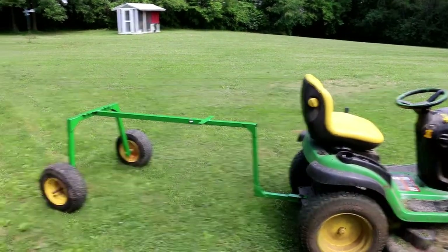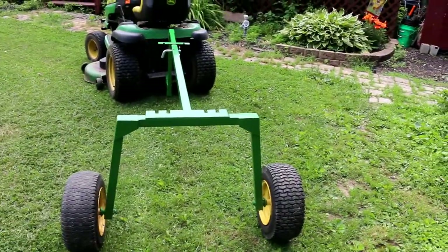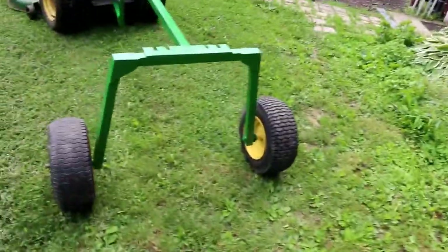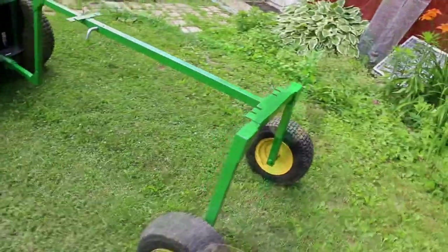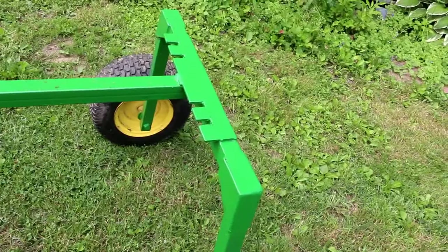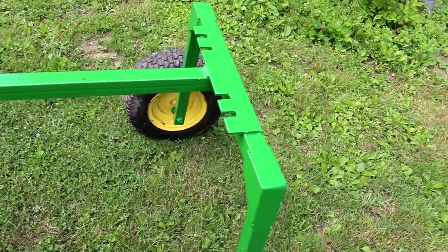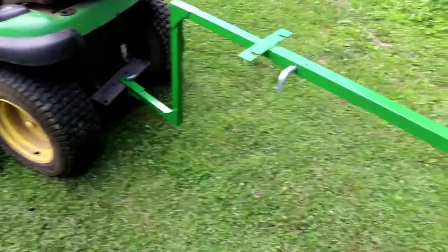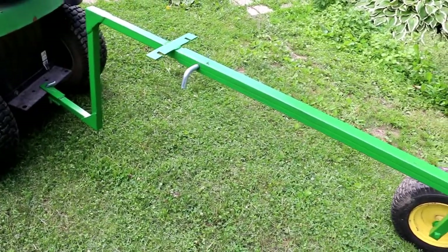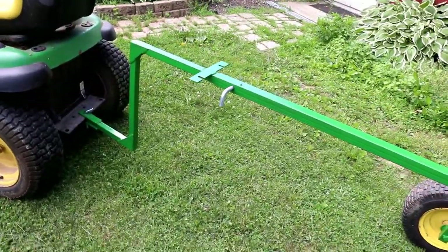Here's our log arch, all finished and painted green to match our little tractor. The reason they call it an arch is that it has the arch that goes up and over the log. Mine is just kind of low-tech — it uses some chains and bars on top with slots cut in there that you loop the links of the chain through to hold the log up. There's also a pin you can pull out to extend the log arch for longer logs.